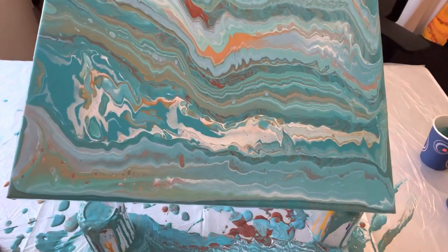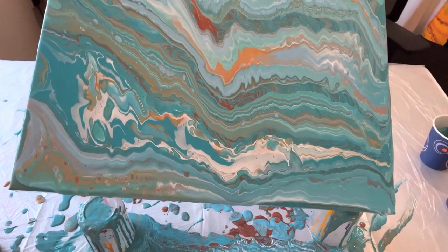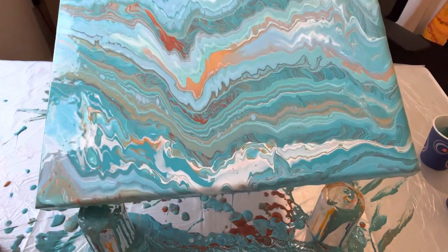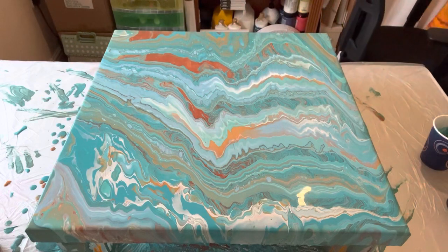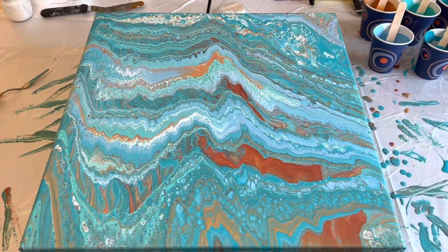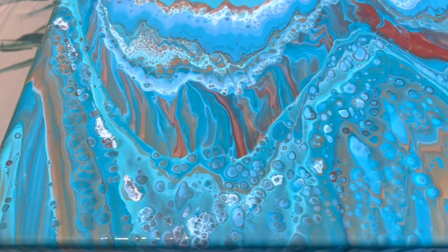I'd love to know what you think — do you think I made the right decision, do you think I ruined it and should have kept the original, or do you think I've done a good job creating a new one? I'm happy with this, I'm not going to fiddle with it anymore. Let me show you the version from my viewpoint.